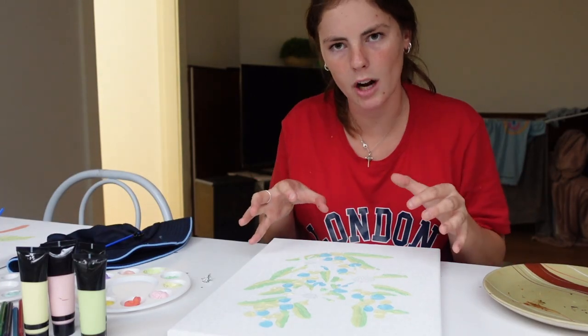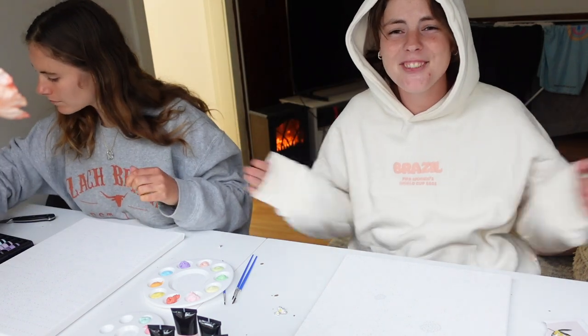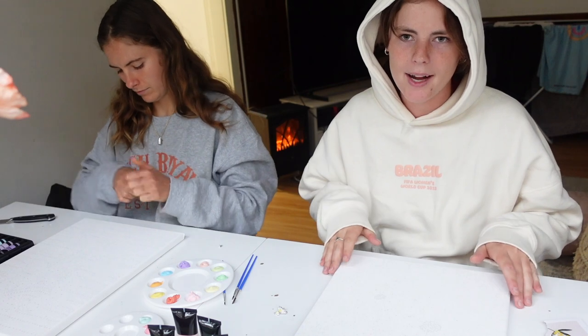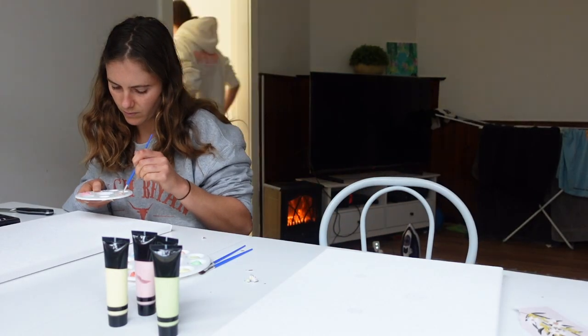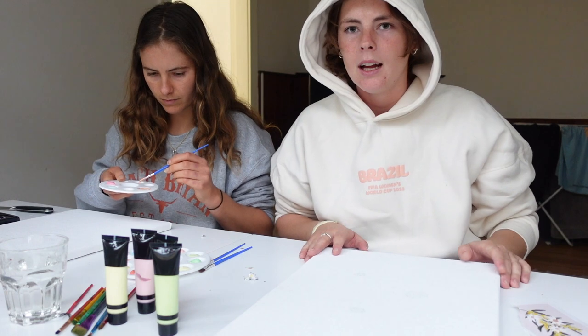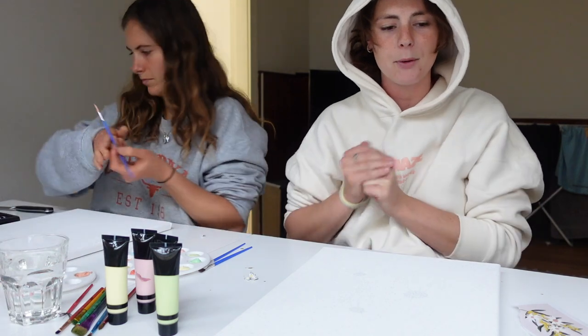I just want it kind of like a lot going on, you know? Hey guys, welcome back to Liv's channel. So today we are doing part two of painting. We've got the canvases. We are doing painting part two, but we've got more stuff. We've got pastel colors, we've got the whole lot.